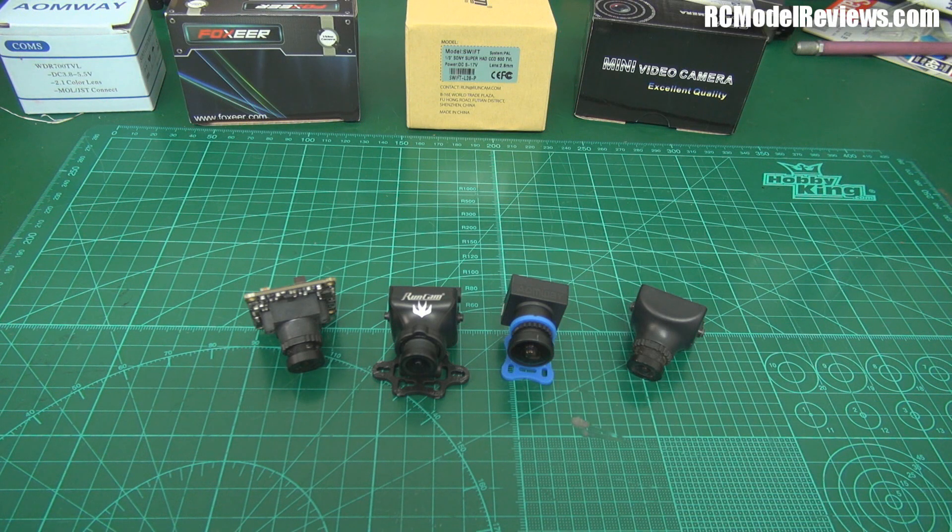G'day and welcome back to RC Model Reviews. I'm going to do a series on FPV. I've done a few series before and tried to introduce the basics of FPV to people, but every year there are new people coming into the hobby and every year things change, technology improves, new products come on the market. So what I'm going to try and do here is introduce you step by step to the technology we use for FPV and explain the pros and cons of all the options.